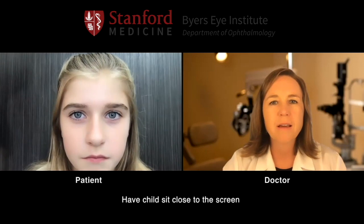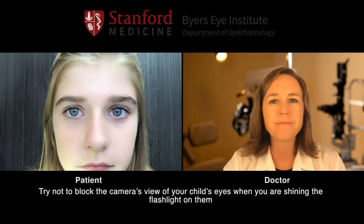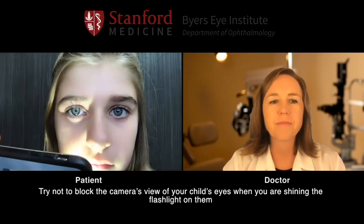Now we'd like to measure your pupils. Mom, if you can get a flashlight, and patient if you can scoot closer to the screen. Take the flashlight and shine it in her right eye, and take it away. Now shine it in the left eye, and take it away. Scoot a little closer for me. In the right eye, and take it away. And in the left eye, and take it away.